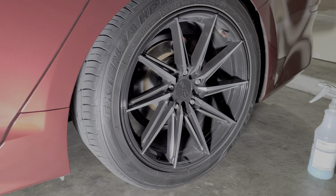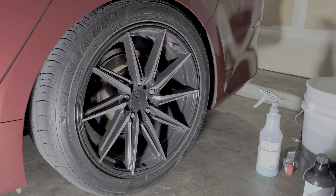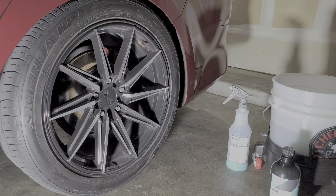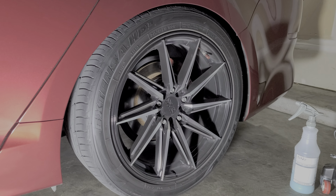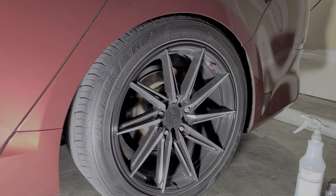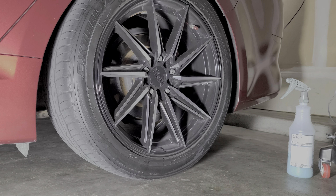If you're worried about your wheels scratching — they say this is a method that won't scratch. But wheels see the worst of conditions, so if you have some expensive fancy wheels and you're looking for a good way to clean them, I don't want to tell you this is the one way. If you want to take that risk, that's up to you. Anyways, let's go ahead and get to it.